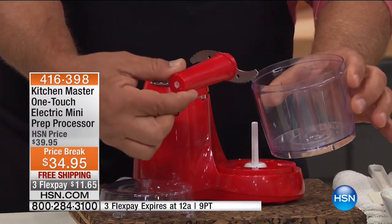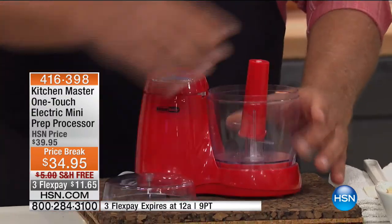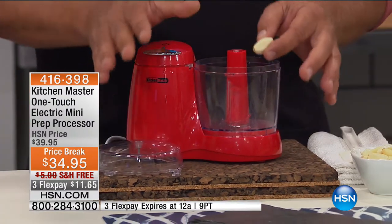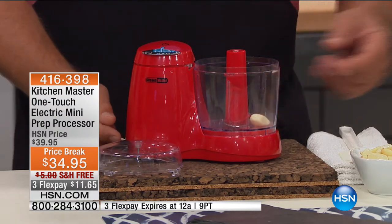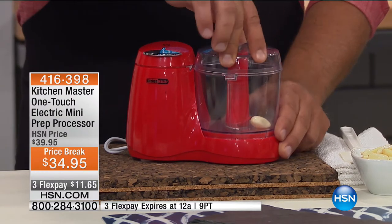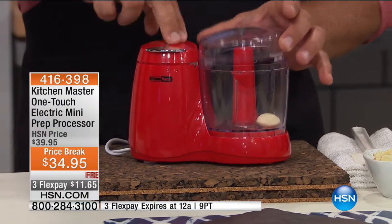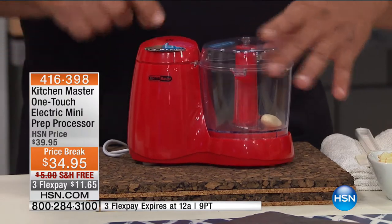This is the chopping blade. You place that inside and lock the bowl onto the machine. With the lid, if you want to — for example — you don't want to dirty up a heavy food processor just to chop a clove of garlic. You place the lid on top, twist it, and lock it. There's a little tab — the machine won't turn on unless that tab is underneath.